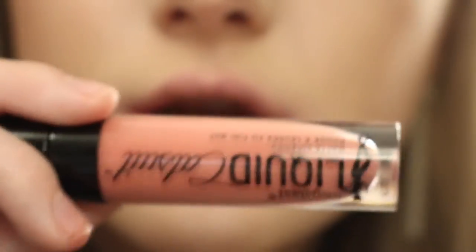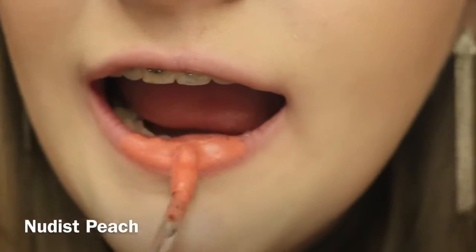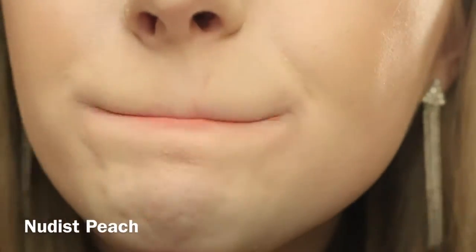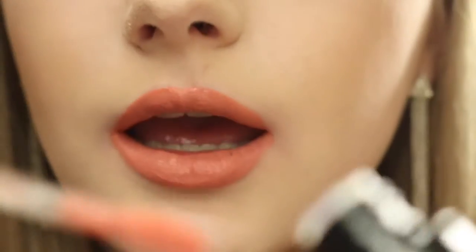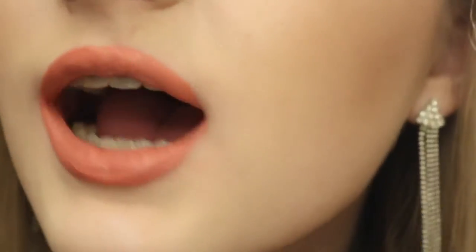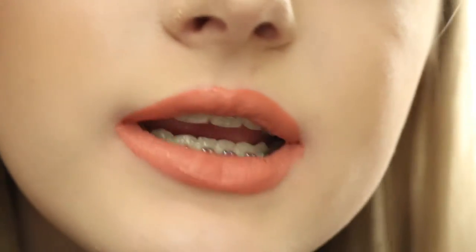The next shade that is the lightest is Nudist Peach, which is a peach color. Another jacked up swatch, but this is Nudist Peach. I am digging this color. This is so pretty, especially for the springtime.